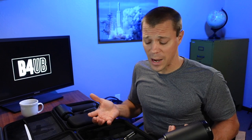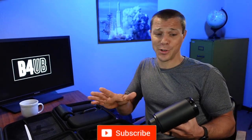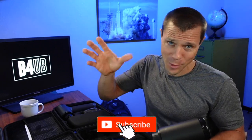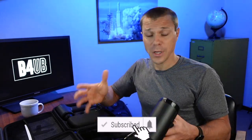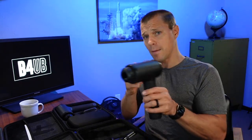I'm Scott with Before You Buy, where we do product reviews to make sure it's what you want before you buy it. If you're interested in some more fun, engaging, and most importantly honest review videos, consider subscribing. Today we are looking at three MedCursor massage guns: the Mini, the V2, and the Heat.